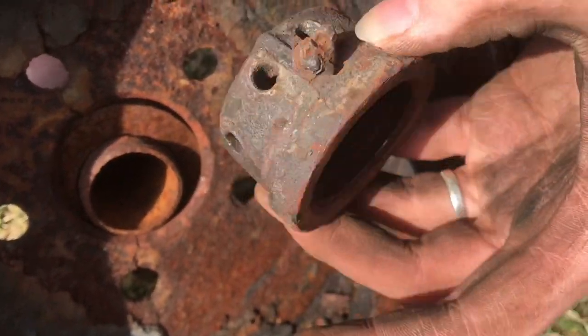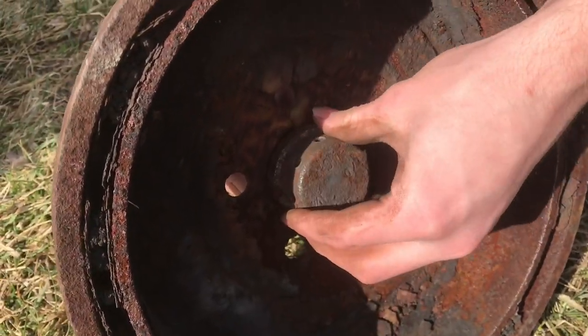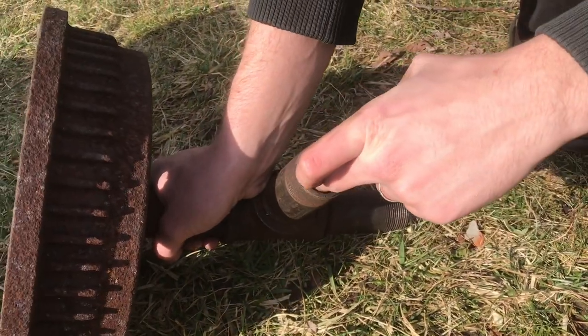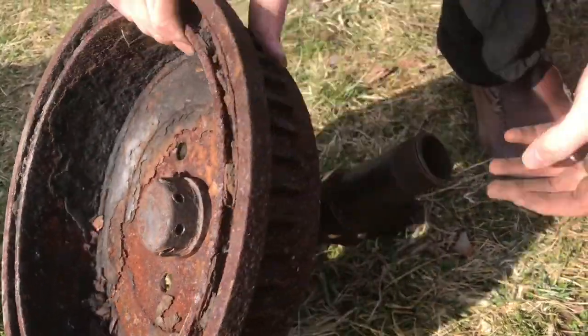The bowl is just a drum. It has eight holes drilled around the sides — this is our airflow. So the tee would screw onto here, and then from the other side, air comes in, comes up, and out through the holes.